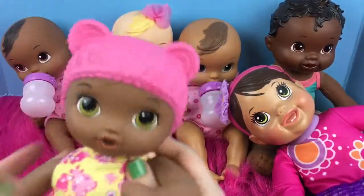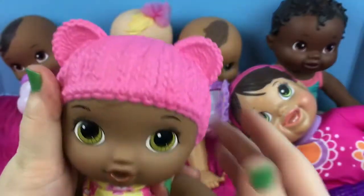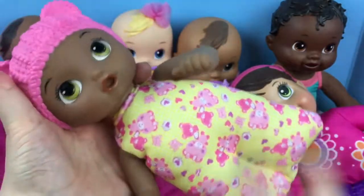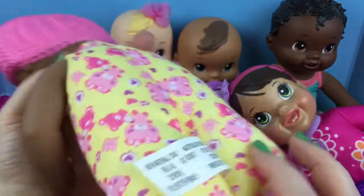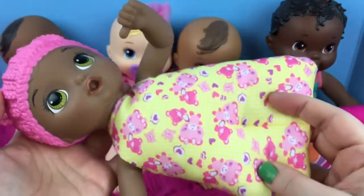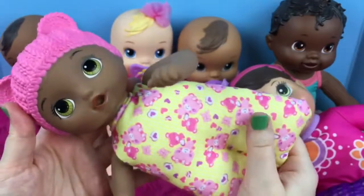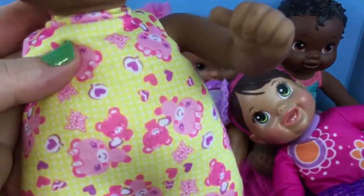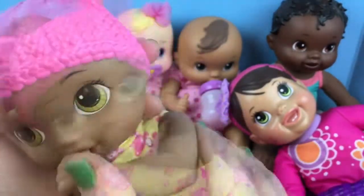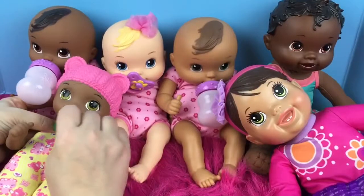And then we have our little Snuggling Serena Baby Alive doll. She actually has a vinyl hat on that looks like a little bear - it's really cute. She has full vinyl arms, but her body is completely soft. She doesn't have vinyl feet or anything, and it looks like she's in a little kind of blanket romper thing. She has a little mouth you can put her thumb in, and she has a few little scuffs on her, but she's really cute and sweet. She's another of our soft body Baby Alive dolls.